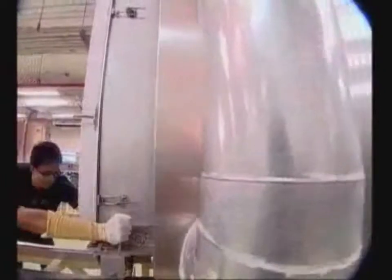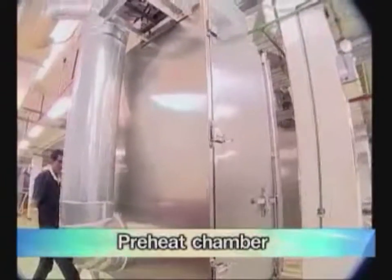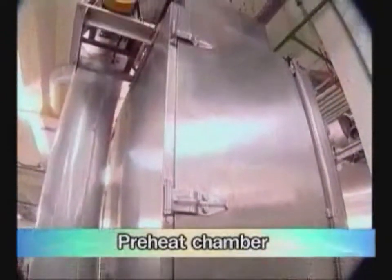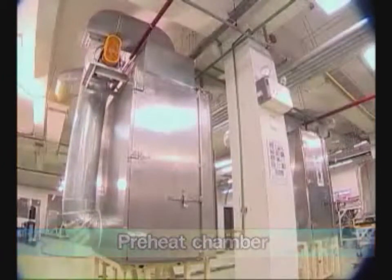Finally, heat the box carrier containing TCO glasses up to 200 degrees Celsius in a preheating chamber, in order to prepare the temperature of the TCO glasses for the next step, which is plasma enhanced chemical vapor deposition (PECVD). The second process is cell fabrication.